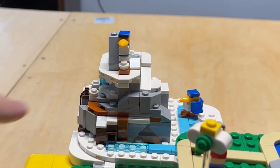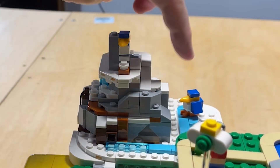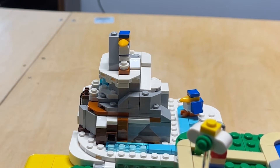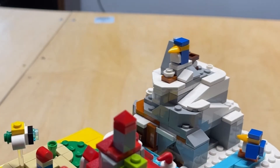Here we have kind of the ice world. As you can tell, there are little penguins — there are two of them. This one even has a piece that looks like feet, which is kind of neat. You can circle it around on the back side.